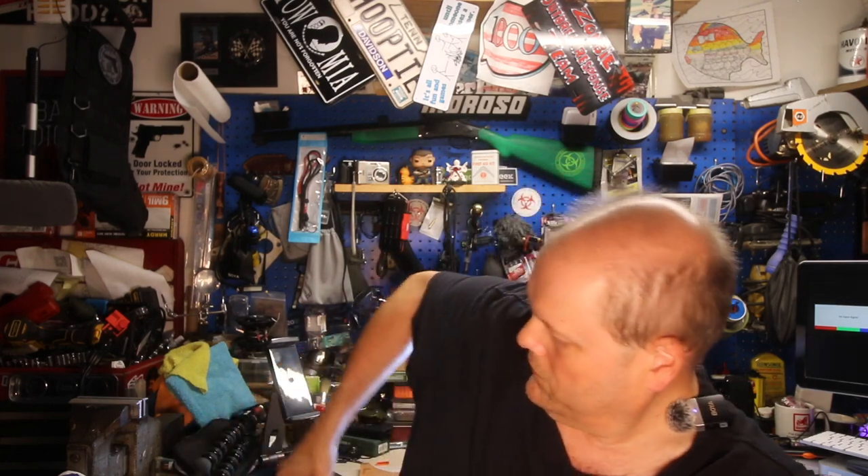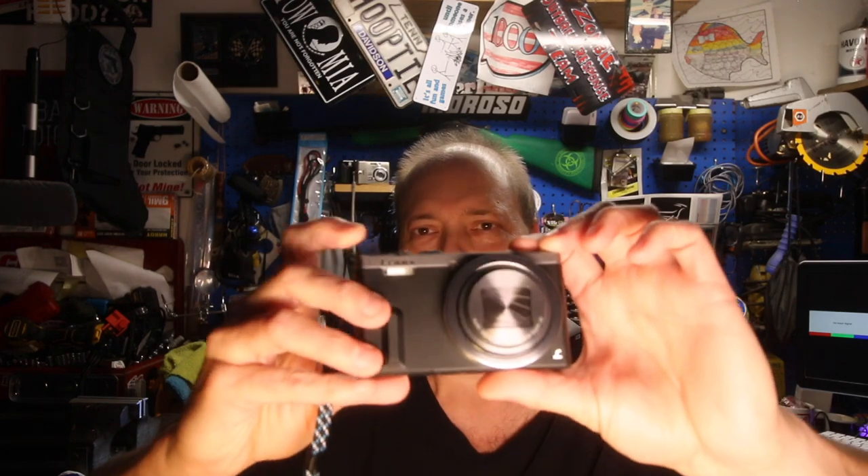I've had it for a couple of weeks now and it's been in my bag ever since I got it. I've already burned through a battery testing stuff and I've got some test footage that I'm going to put out when I do the full breakdown video of how it performed picture and video wise.